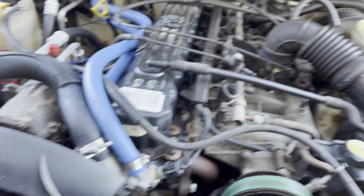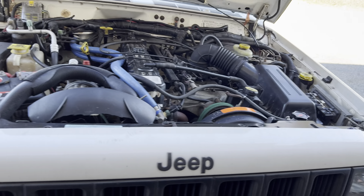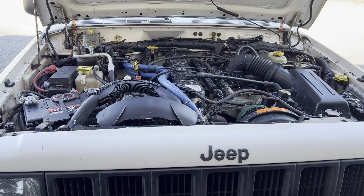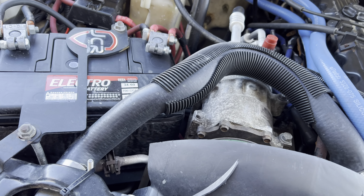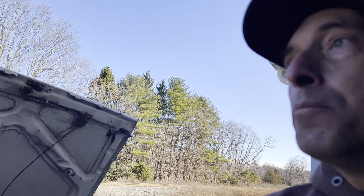The only other thing I need to do to the cooling system is change the water pump and then it'll be where I want it. The motor is rock solid, running really good. No complaints at all. Just trying to stay on top of maintenance — oil, fresh battery, all that stuff.